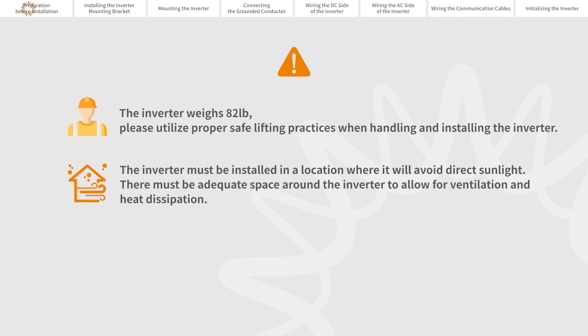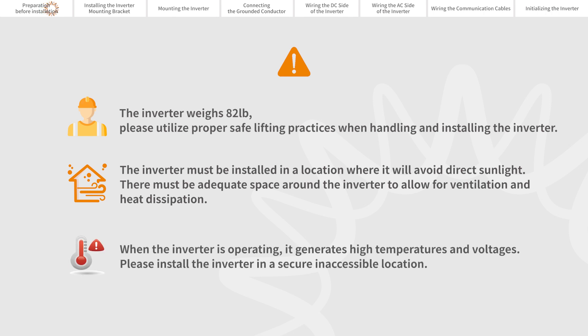The inverter must be installed in a location where it will avoid direct sunlight. There must be adequate space around the inverter to allow for ventilation and heat dissipation. When the inverter is operating, it generates high temperatures and voltages. Please install the inverter in a secure, inaccessible location.